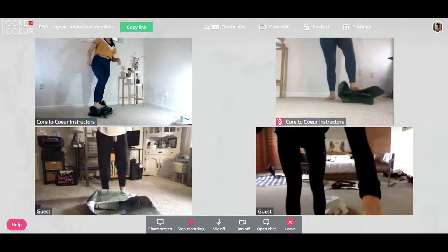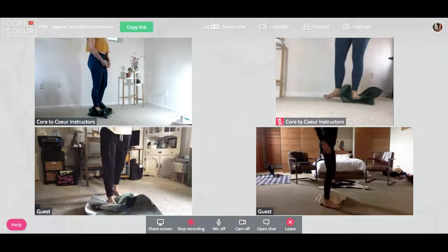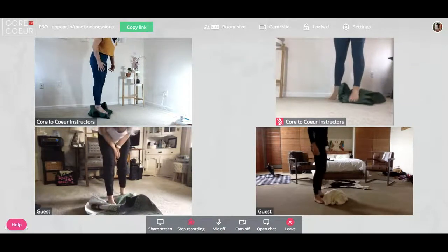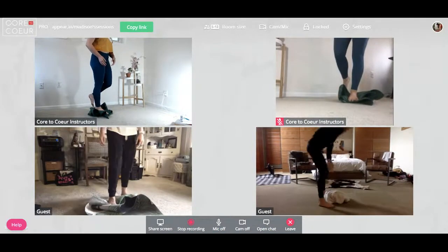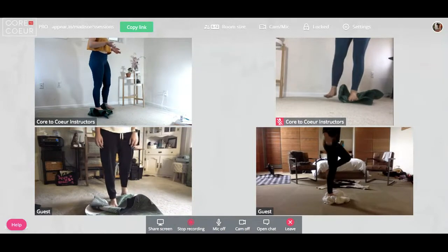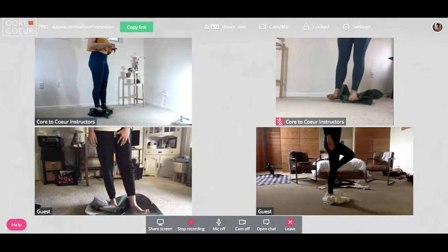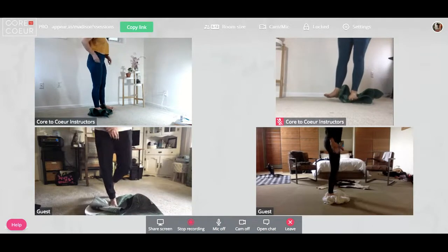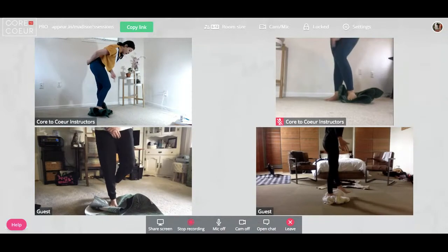Stand on it and look at your foot. Make sure that as you're standing, all five toes are facing the same direction in parallel. Then we're doing a balance — and right away you can start to feel this is not super difficult but not super easy either. Look at your knee and make sure it isn't going into valgus.